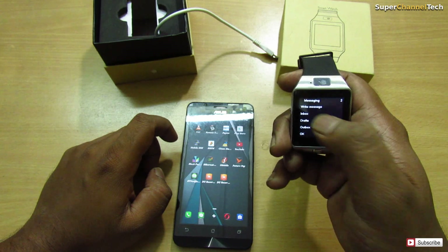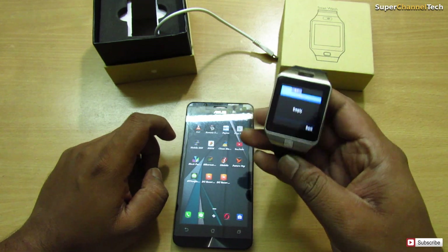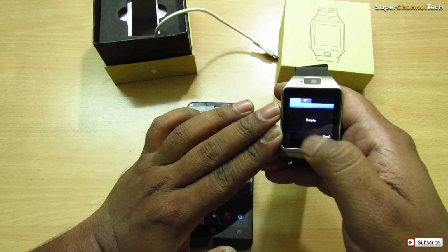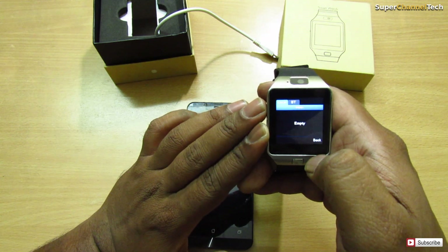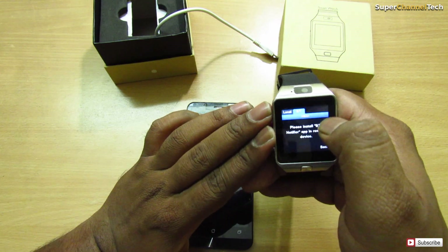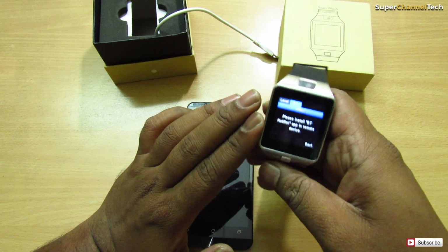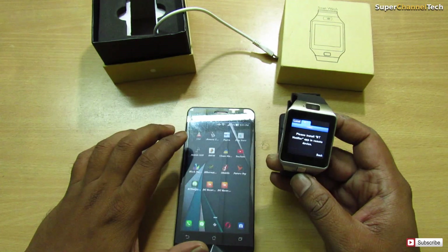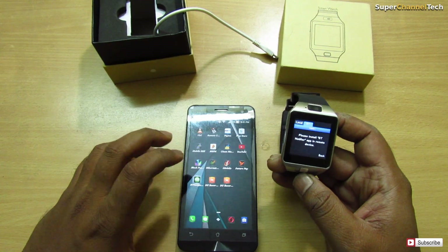I'm clicking on Messages and going to the inbox. It will give me two options: Local and Bluetooth. Local will be the SMS received on the SIM card inserted in the smartwatch, and Bluetooth will be the messages from my mobile phone. To use this, you'll need to first install Bluetooth Notifier.